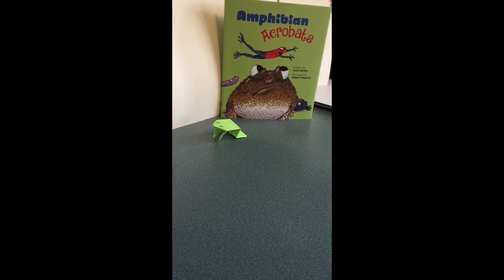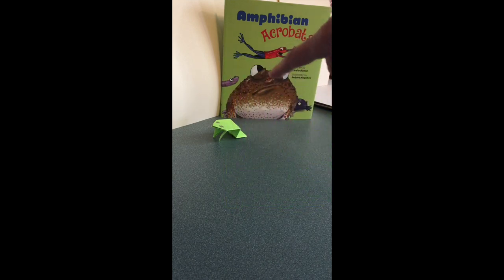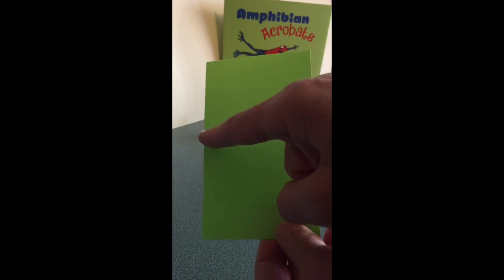Let's fold an origami jumping frog using an index card. This is a green index card I'm going to use to make a frog. So my first fold is I'm going to take the top corner and fold it down to the side to make a triangle.